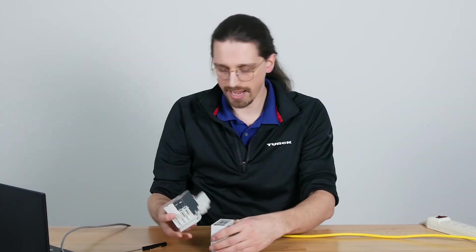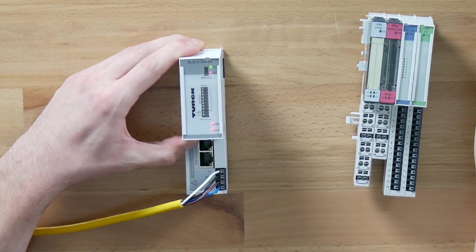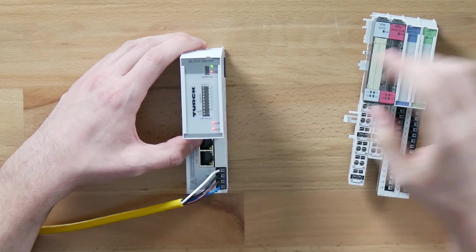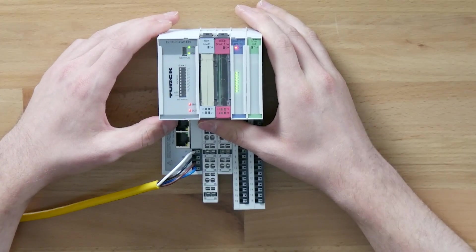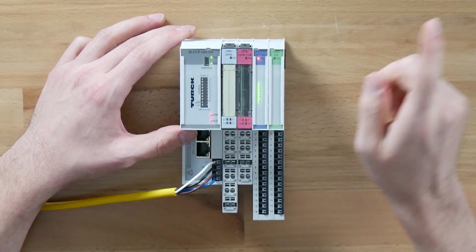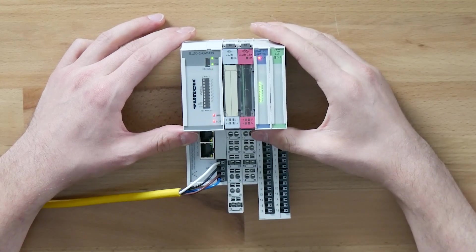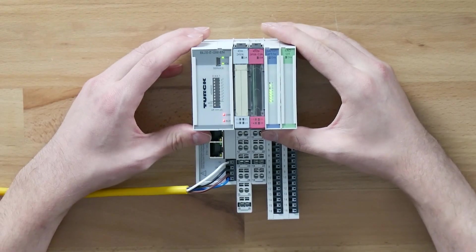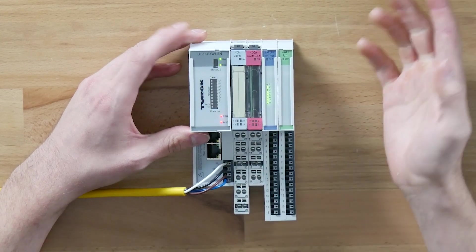We'll replace the faceplate and now we're going to turn it on first. You'll notice we have the green gateway light and the rest are red — we don't like red lights. To solve the first issue we're going to attach our slices, because that fast flashing IO light means that there are no slices attached. We've now attached our slices and the flashing behavior has changed. The alternating red and green flashing on the iOS light is going to be the most common issue that you see with the BL20 system — basically it's saying there are slices that it wasn't expecting on the rack.